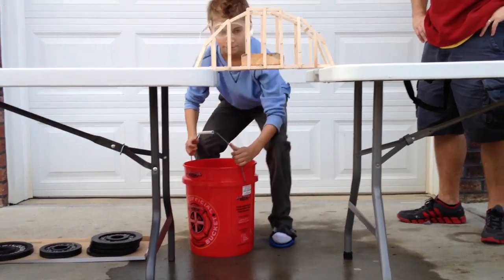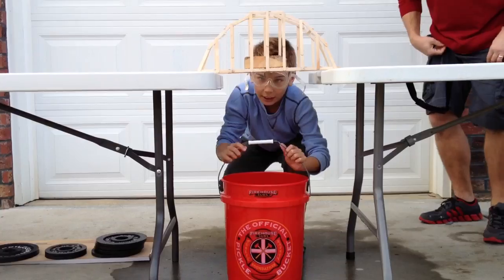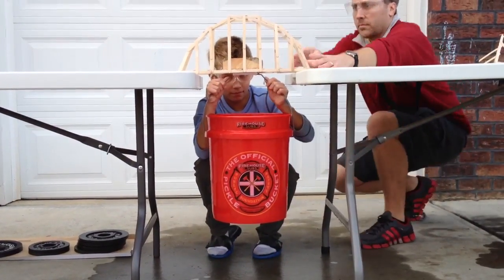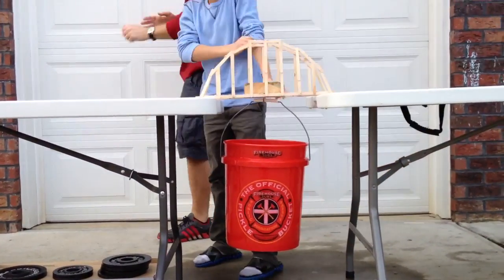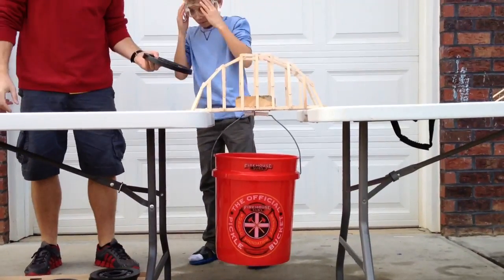Starting off with 10 pounds. And this is the arch bridge — it's in the background. It's pretty heavy; it's actually closer to 16.4 pounds.